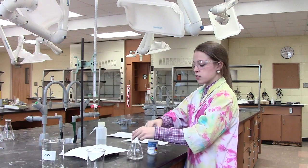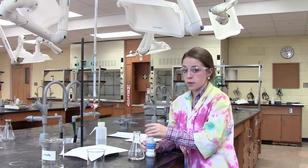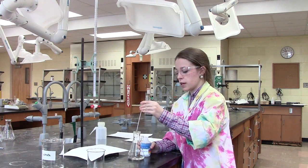I'm now about to add a couple drops of indicator to our unknown solution. This will allow us to be aware of when the endpoint is reached. In this case, I'm using phenolphthalein as an indicator.